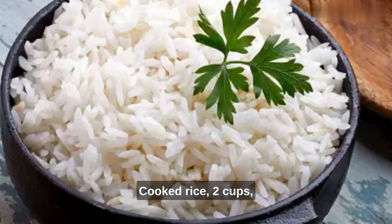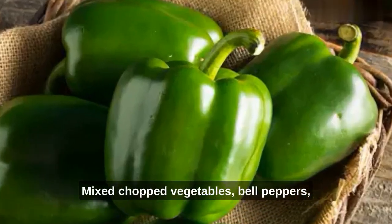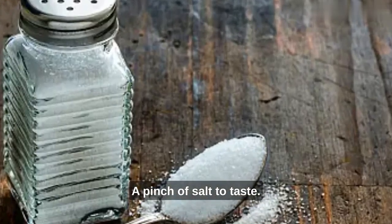Here's what you'll need: cooked rice, about 2 cups; 2 eggs, lightly beaten; mixed chopped vegetables — bell peppers, carrots, peas, and corn; 2 tablespoons of soy sauce; and a pinch of salt to taste.